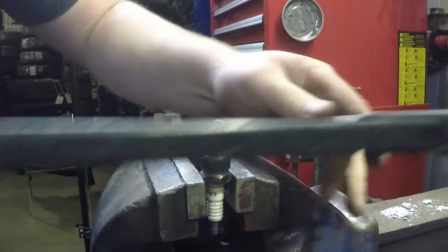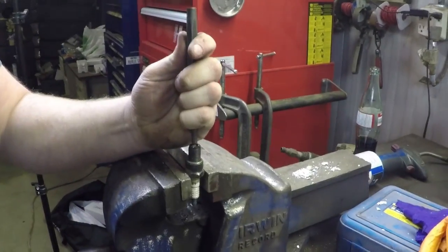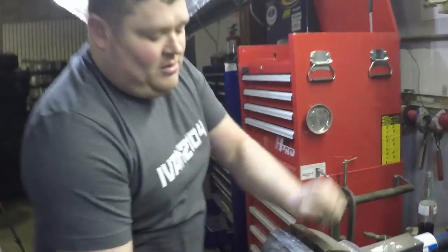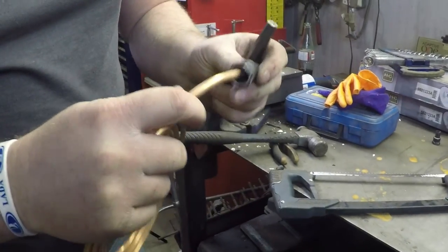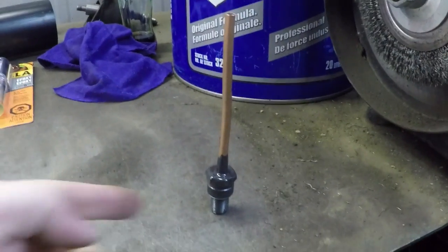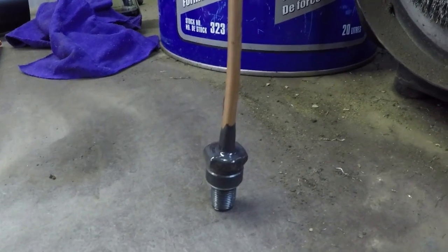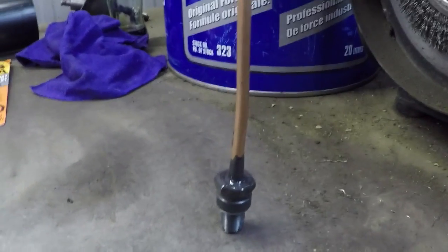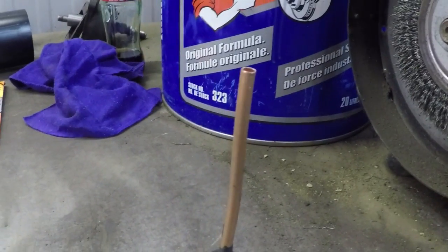Next step, we're going to cut the ground strap off the bottom of the plug. Then we should be able to take a punch and tap the ceramic out of it. That gives us a hollow core that we can take this tube, put inside, and epoxy it up to give us a port. When finished, your copper tube and spark plug adapter will look like this. We've filled everything here with a quick-set epoxy, and that will provide a vacuum seal that we can screw into the spark plug hole and use as our test port for vacuum measurements.